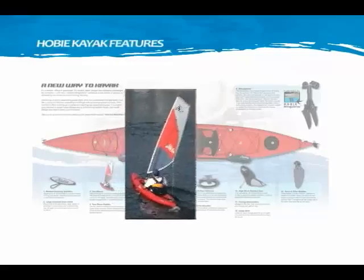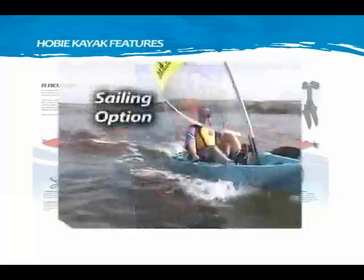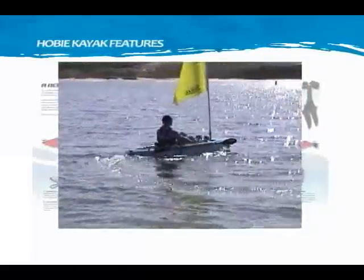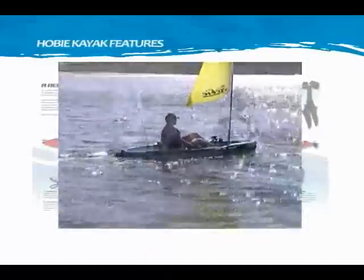The sail mount adds sail power to your Hobie Mirage kayak. The optional Mirage sail kit attaches to the sail mount on the kayak, allowing you to sail with ease while maintaining excellent speed with or without pedaling.